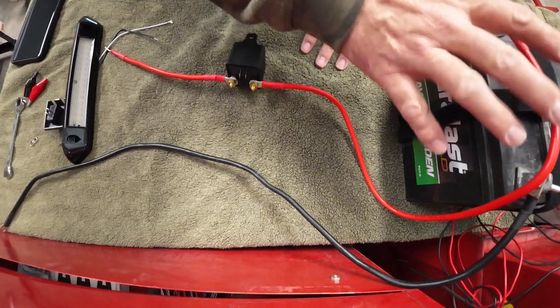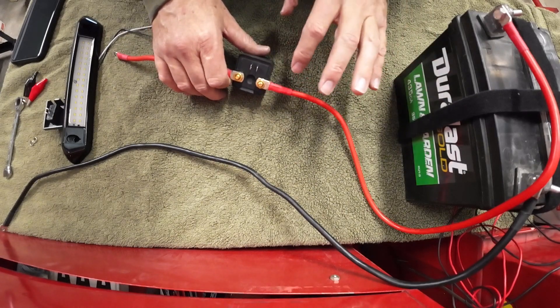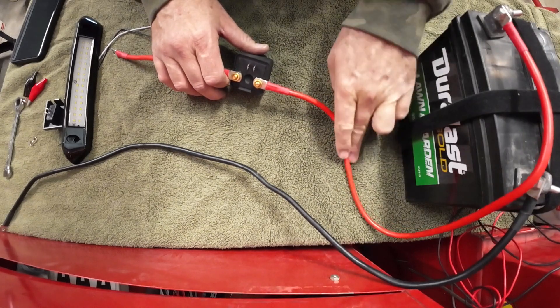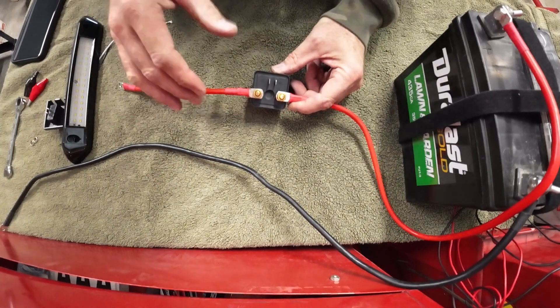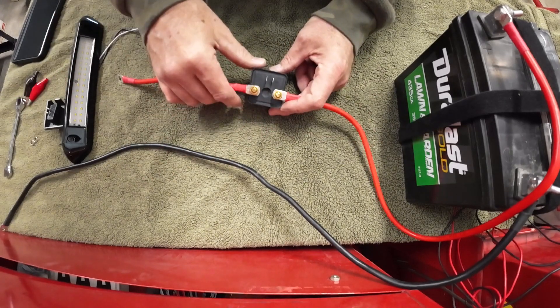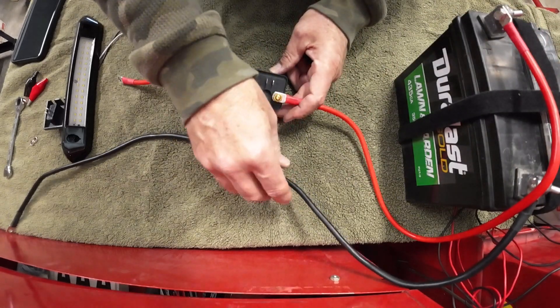I've already wired up a couple things, but I'm going to wire up a couple more so you can see how it goes together. This hot wire comes off the positive post. I'm using a bigger cable — you need to use appropriate cable for however many amps you're pulling. You can look up amp wire size charts online to figure out how big your wire needs to be for how long your run is.